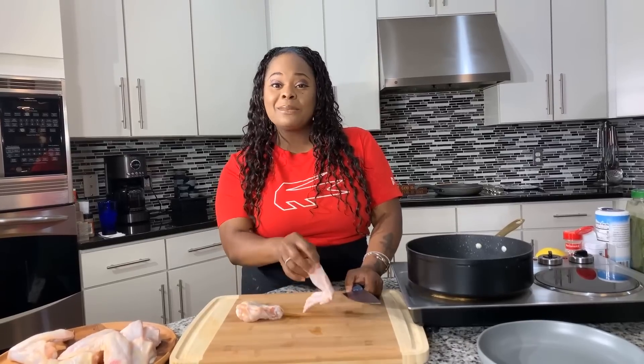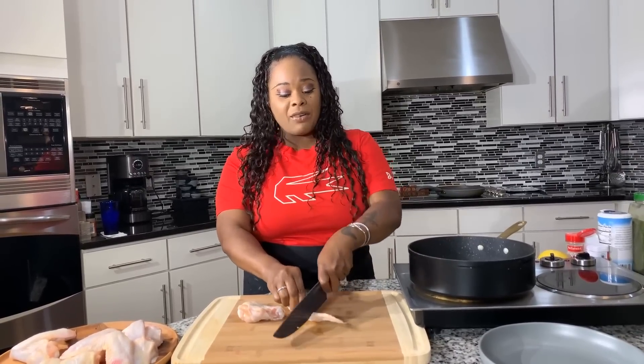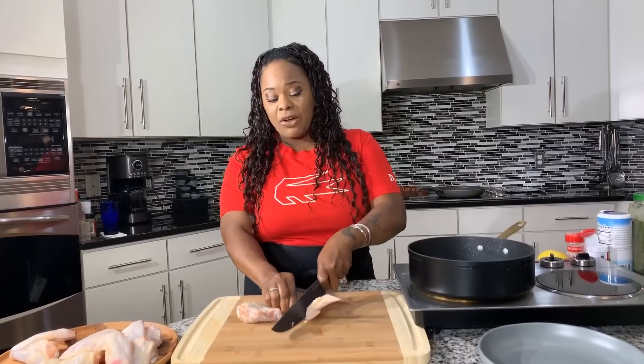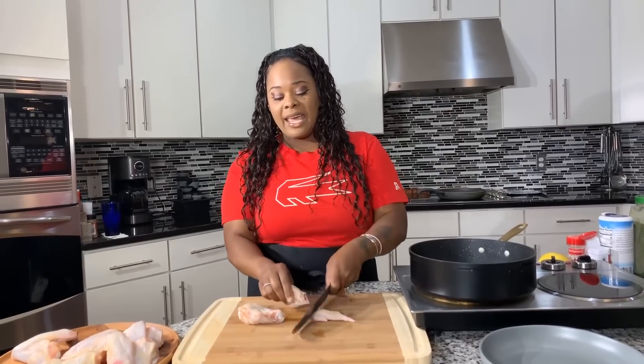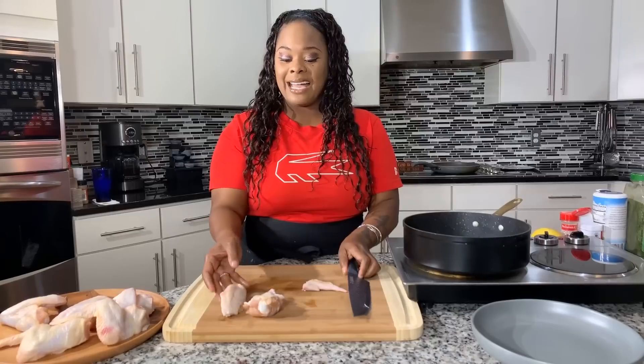This recipe is so easy, and like I said, it doesn't require a lot of ingredients — just a few steps. You don't have to be slaving over the stove; dinner's going to be on the table in no time. I've cut my wings into two sections: we have the drum here and the flat piece.